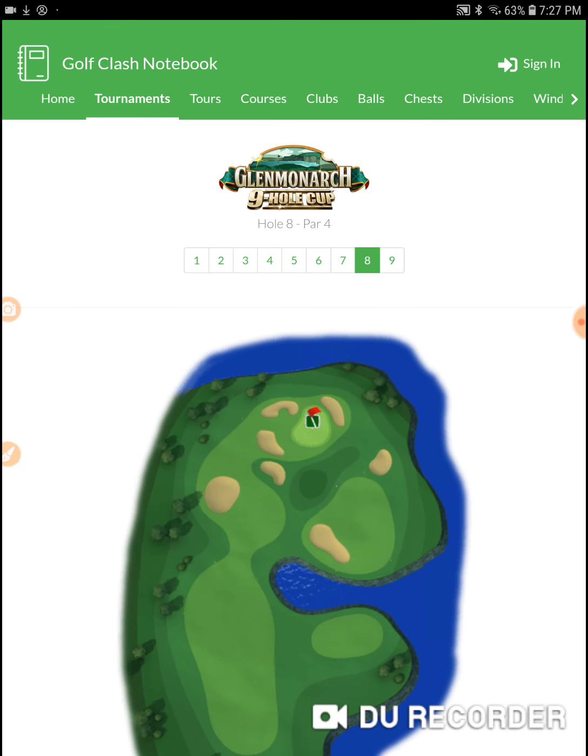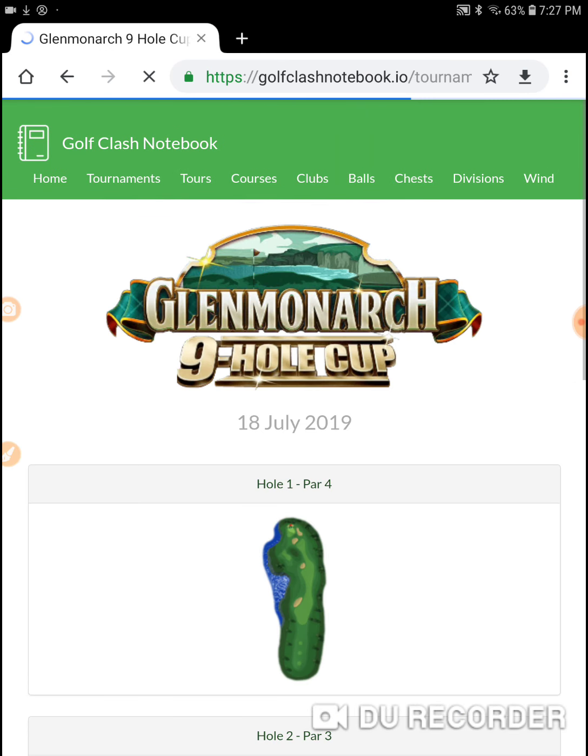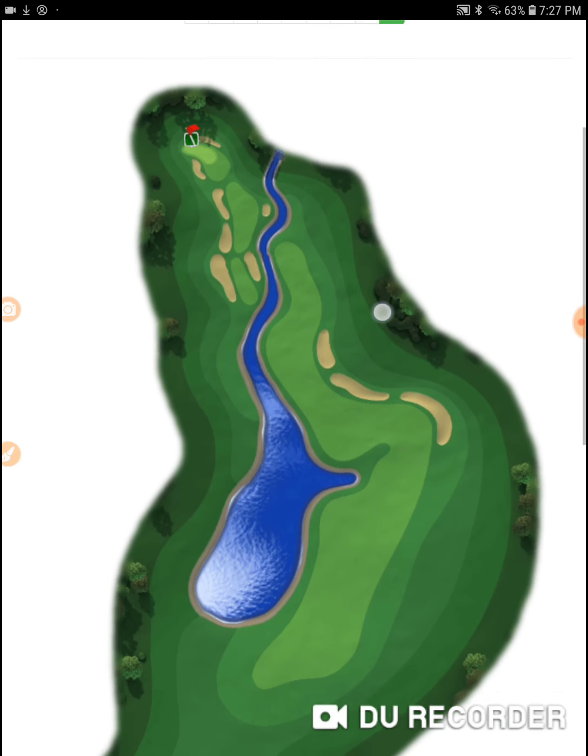Alright, I'm on hole number 9 of the Glen Monarch 9-hole cup. Let's go to Golf Clash Notebook and check out hole number 9.